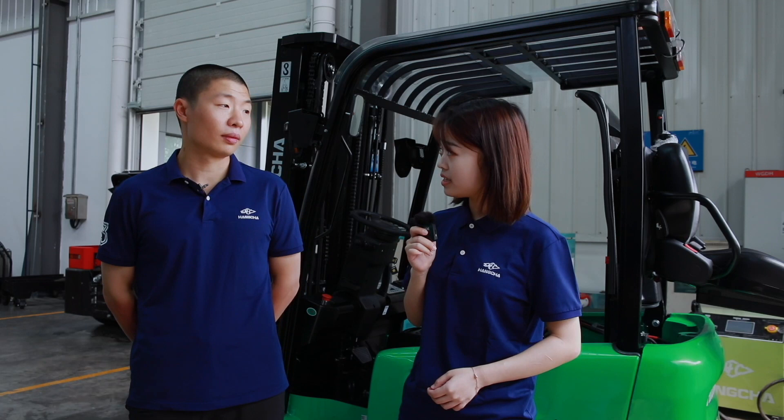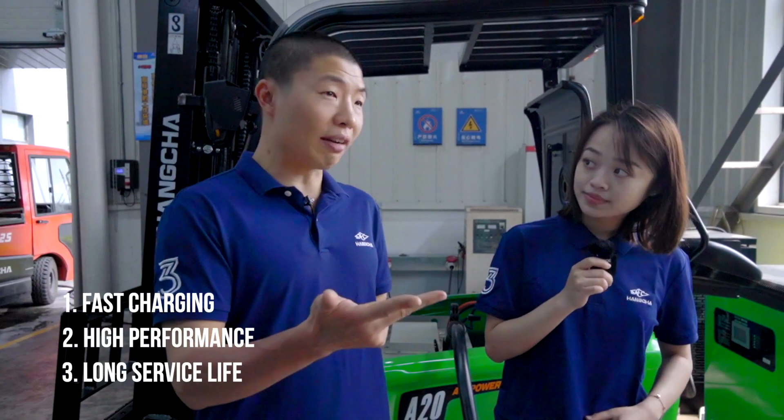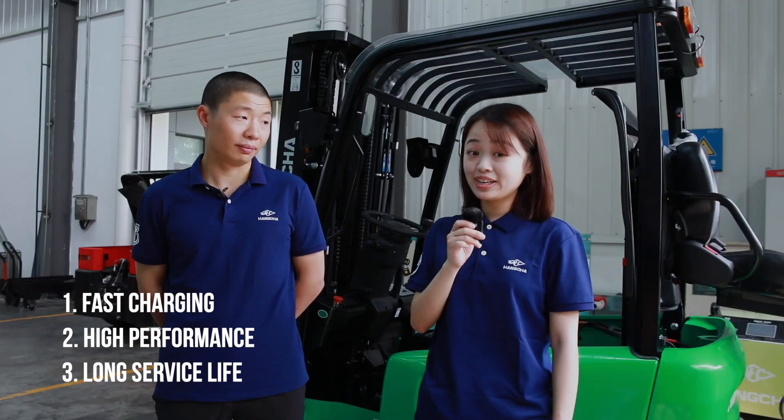Have you seen any of our recent Hangcha videos? Yes, of course. Let me tell you about some advantages of our XC lithium battery forklift truck. First is fast charging, the second is high performance, and the third is long service lifetime. So you actually know it pretty well. Hangcha has a lot of lithium battery products, and more and more users are starting to pay attention to lithium battery maintenance.